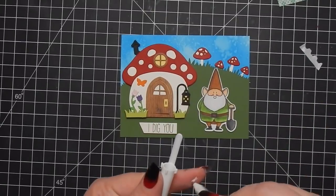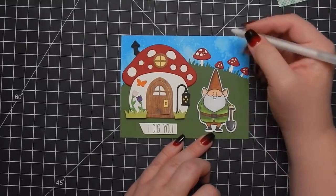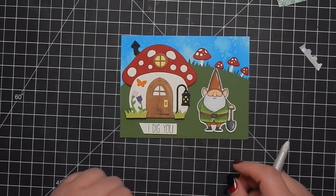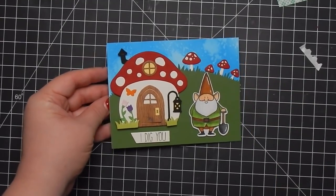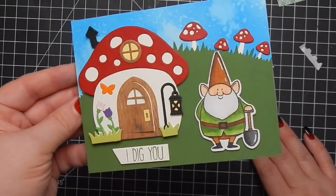I go ahead and add some highlight to the shovel and his hat, and that completes this card. Head on over to the Not Too Shabby Shop to see what she has available. Don't forget to use coupon code CRAZY PAPER CHICK to save 10% off your order, and US orders over $60 ship for free. Let me know if you have any questions - I hope you guys enjoyed this and I'll catch you next time, bye!